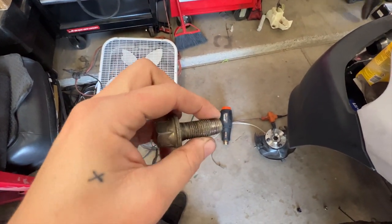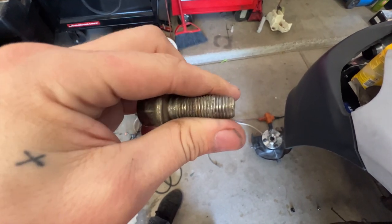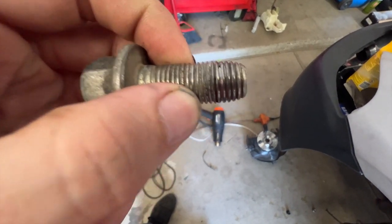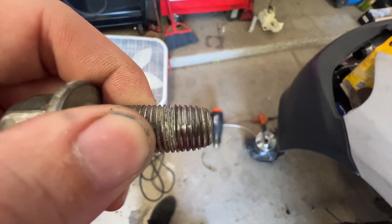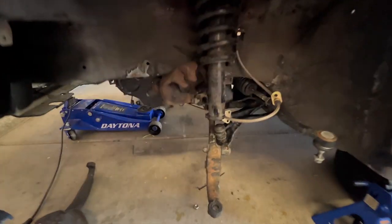So we ordered a new set of these. These ones are a little bit different because they're tapered and the threads on it are less than happy here. So we ordered a new set of those from Acura. They'll be here in a couple days.